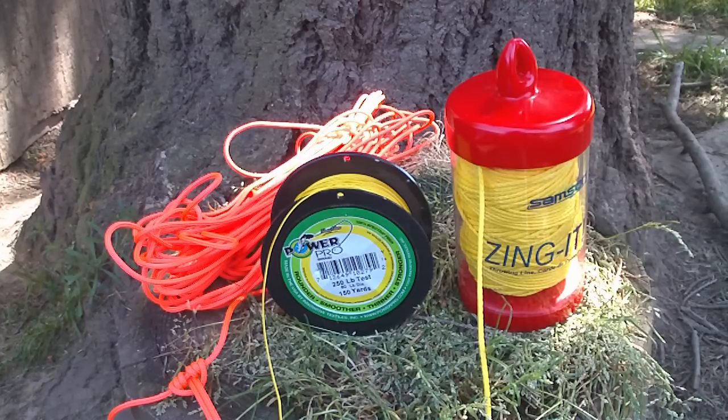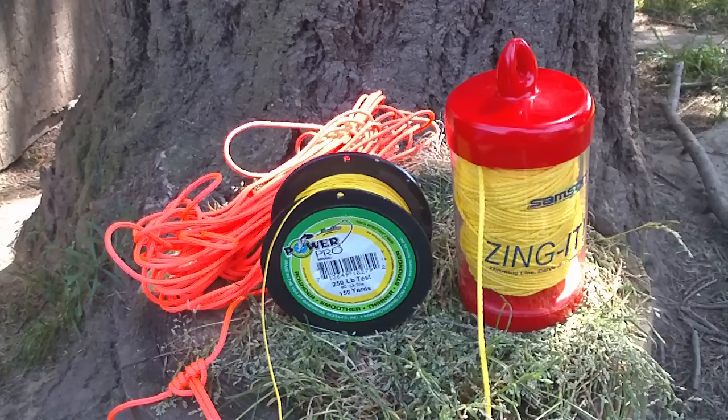Hi, this is just a quick video to cover some common cordage that you might use for stringing out tarps and guy lines on tents. On the left, in the funky pink color, we have a 3mm general purpose cordage that you can buy at REI. It is about 9 cents a foot.